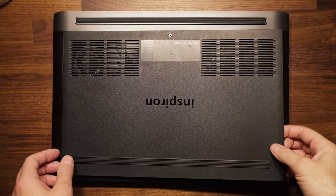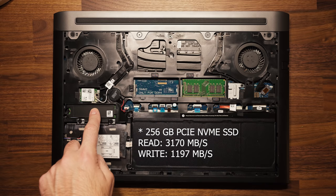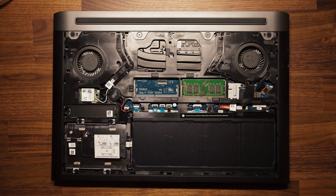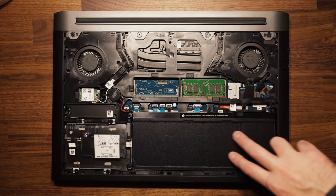Opening up this thing is very simple — there's one screw and you're inside, and you can pretty much upgrade the majority of components. On the bottom left hand side you have your M.2 SSD slot. This one comes with a 128GB SSD and just below it is an empty 2.5 inch drive bay, meaning you can slap in a regular hard drive or another SSD. You have two RAM slots — I've got 8GB in this model with one empty slot if you want to upgrade to 16, or you can take both out and upgrade to 32.